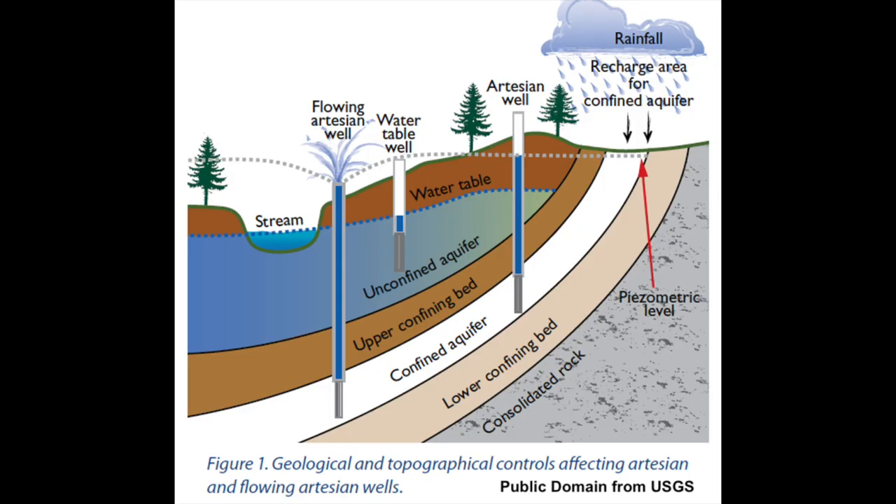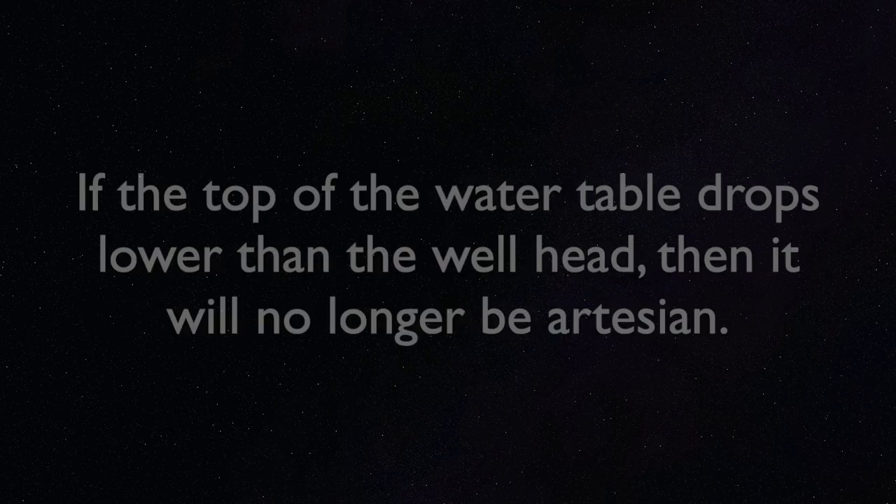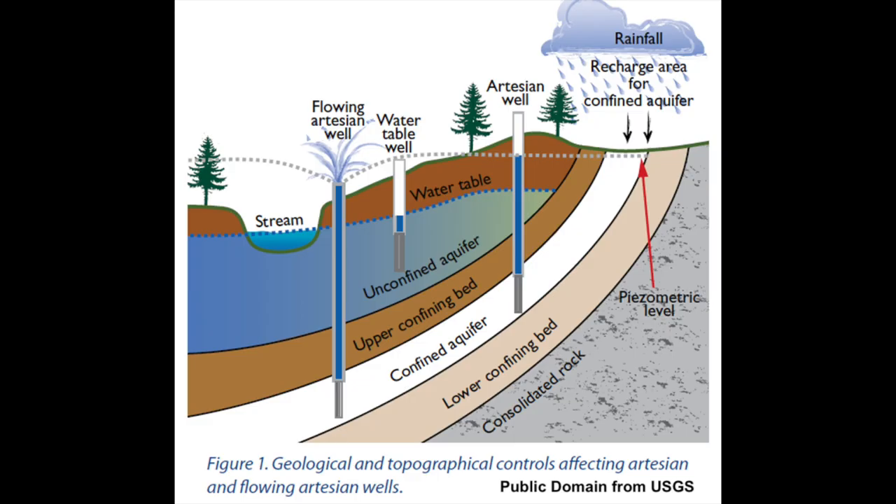So what is an artesian well? It's a drilled well that's flowing out on its own accord because it's under pressure. In the mountains like we are, this happens because the level of water in the water table or crack that the well extends down to is actually at a higher static level than the well head. Wells can be seasonally or intermittently artesian based on rainfall and snowmelt. For us it's been mostly seasonally artesian, meaning that during summers when there's less water our well usually doesn't overflow.